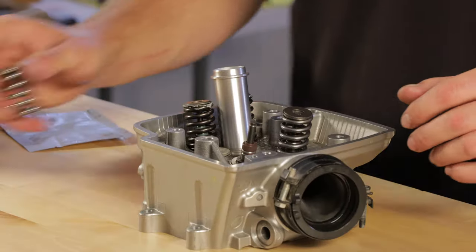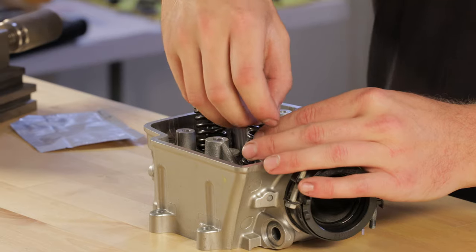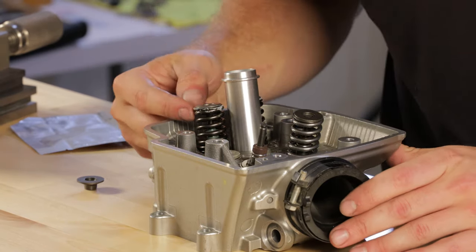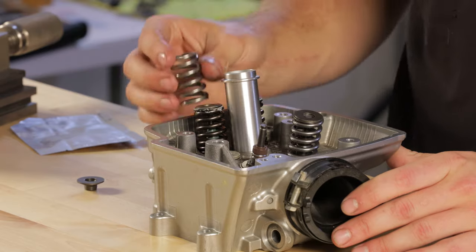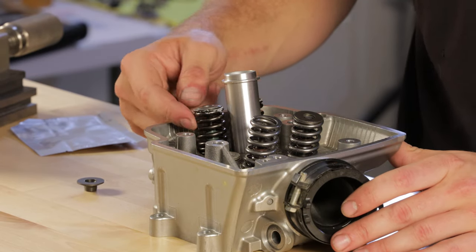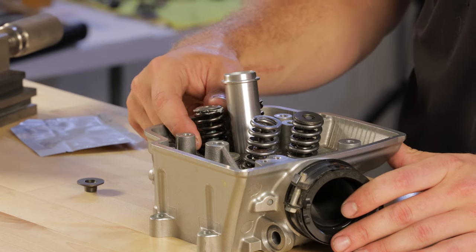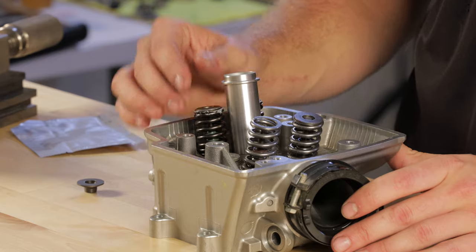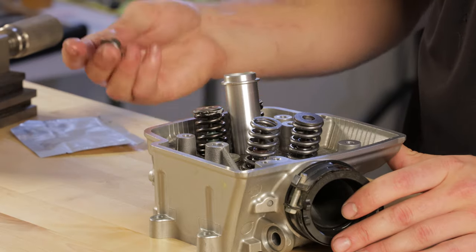Now that the valve is in, go ahead and install the valve spring. On most springs, you're going to be either marked with paint — as you can see on the exhaust side — or you can see the difference in the windings on the spring. In general, the coils are wound tighter at the base, so just keep an eye out to make sure your springs aren't upside down.